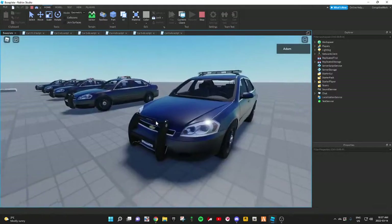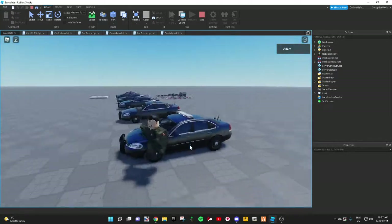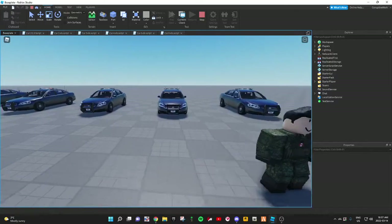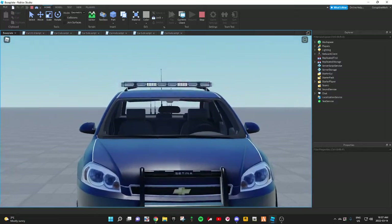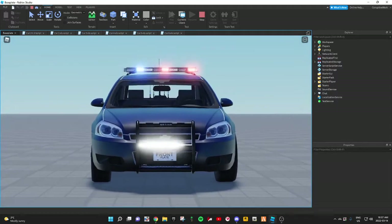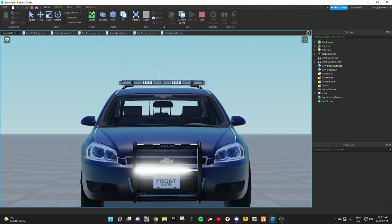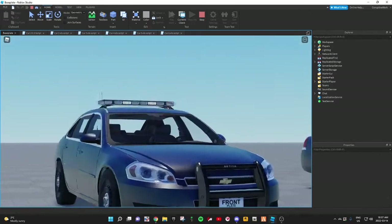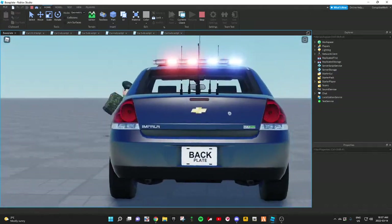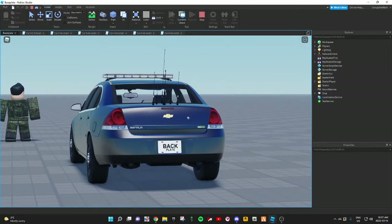Alright, so now on to car number five — another Impala. Here's car number five. As you can see, this is going to be a little more advanced. This is still as easy as the other ones to make, just takes a little longer. It's the same as car number one — it's got the same pattern, except it's just strobing now. And it looks very nice. Honestly, could use this on a lot of vehicles. Any car would be fine for this pattern — any type, like Park Ranger, Border Patrol, stuff like that.